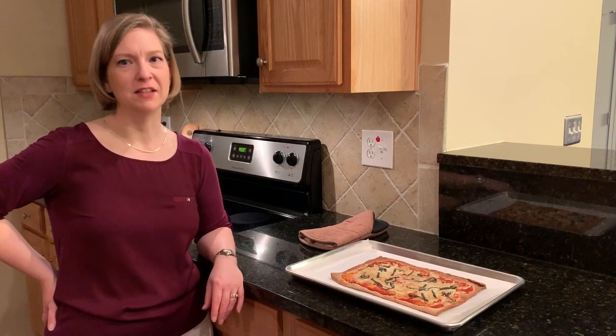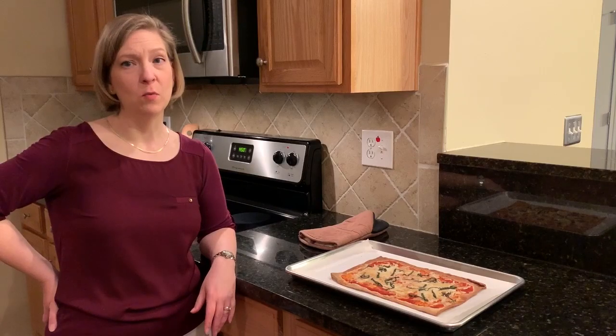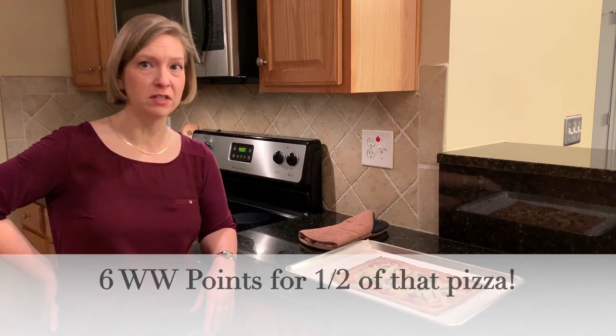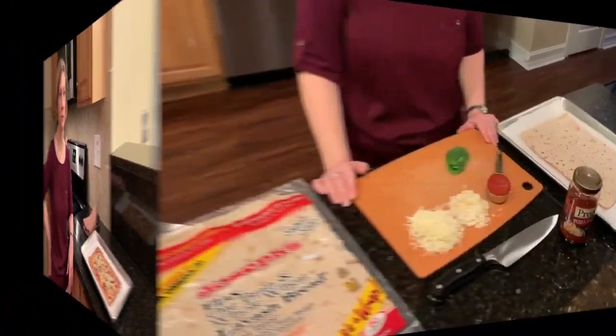Hi, thanks for joining me at AmyCommonSenseSouthern.com. Have you been on Weight Watchers and you're craving pizza, or are you looking for a low-carb option for a pizza crust? I have the thing for you. To make the pizza,